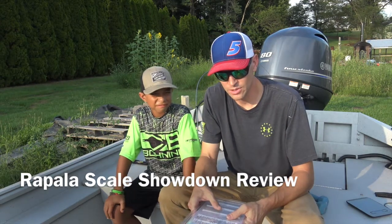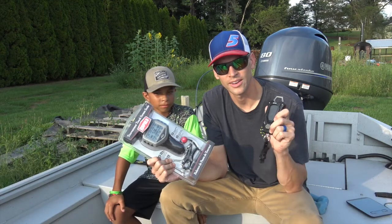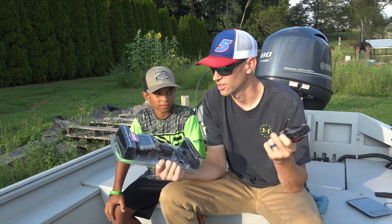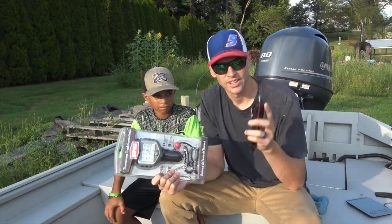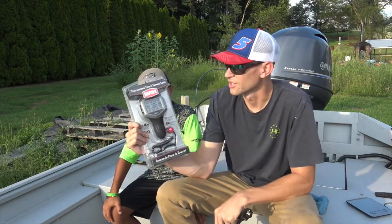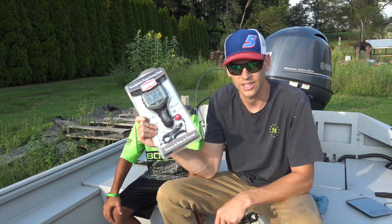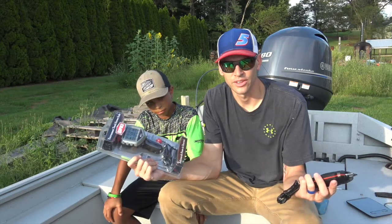So in today's episode we're going to be reviewing some Rapala fish scales. Two different versions here, honestly about the same price. This is a 50 pound high contrast scale and then this is the tournament touchscreen 15 pound scale. Obviously different uses for each.